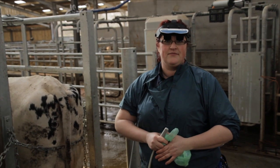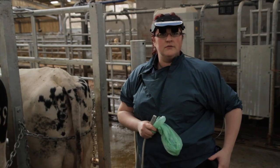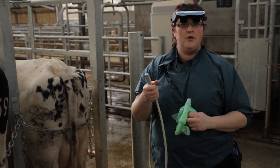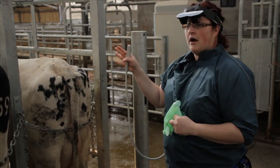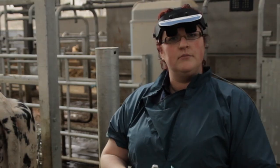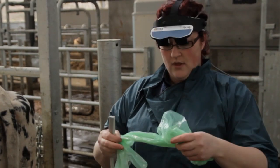Now we're ready to get scanning. We have our console, we have our viewing device, and we have our probe. Our cows are set up, it's a nice safe environment, everything's nice and calm and we're ready to go.